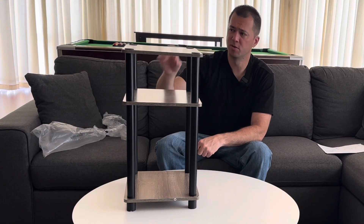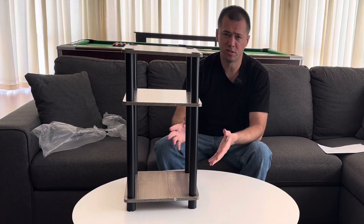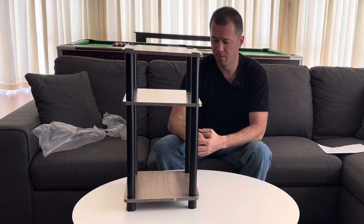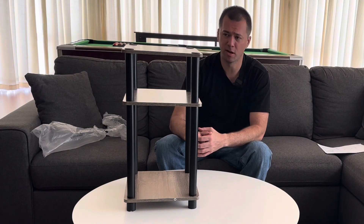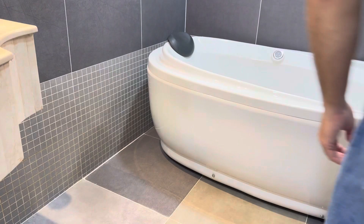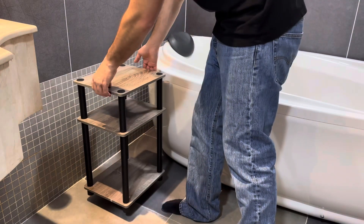This is going to be used for my bathroom, so I don't see myself reaching the max weight. The instructions say the recommended max weight is 10 pounds per shelf, but I feel like you could go more than that if you want to put something a little heavier. These feel really, really sturdy.